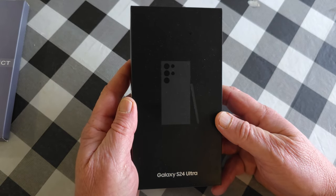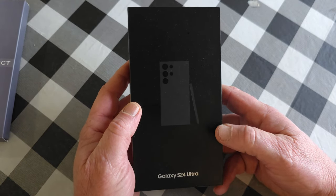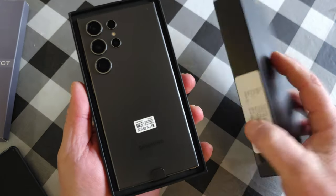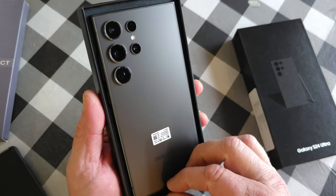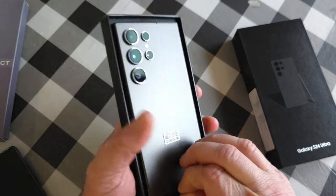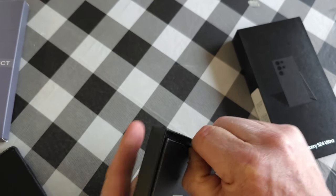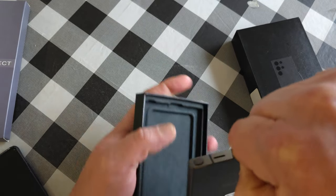Alright, it's well packaged in here. Wow, tough to pull that thing out — it's really in there. Okay, there it goes.